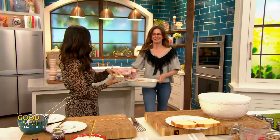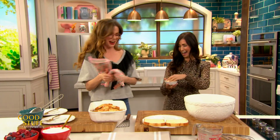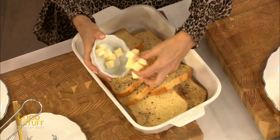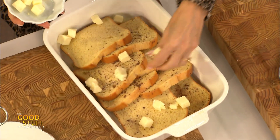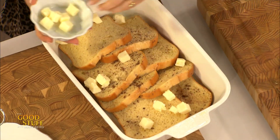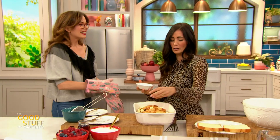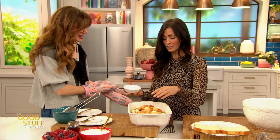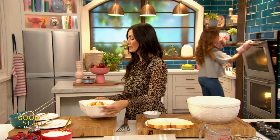Oh wait, what do we gotta do first? Butter! How can we forget the butter? Never make me forget the butter. What is it like without a little bit of butter? The butter's gonna help it get that crispy, crusty deliciousness — it's just gonna melt on top and everyone's gonna be happy. Knowing that it has that much butter on it, I'm very excited!